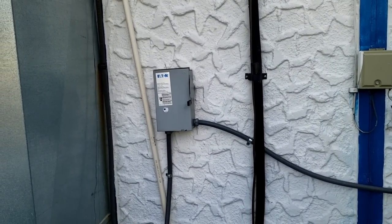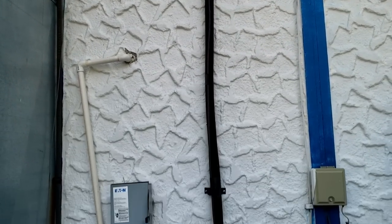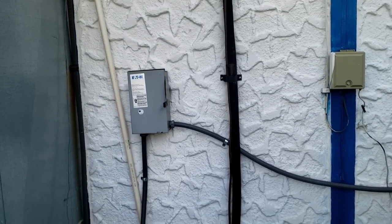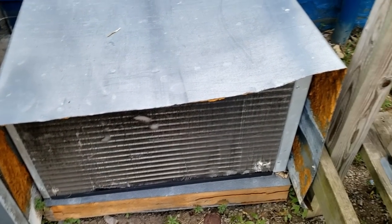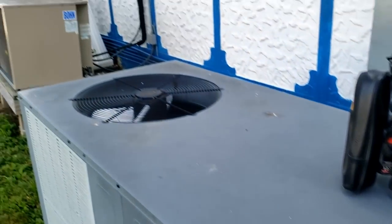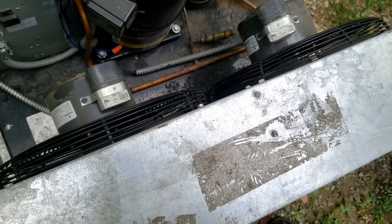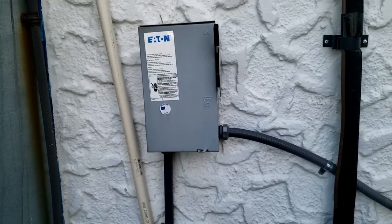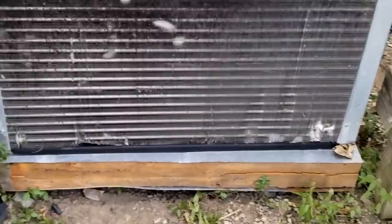I'm getting very little information on why, what, and when - all these things kill you when it comes to finding problems. We've got two other coolers over here and one over there. We just flipped it on and the fans just came on. The disconnect was off.